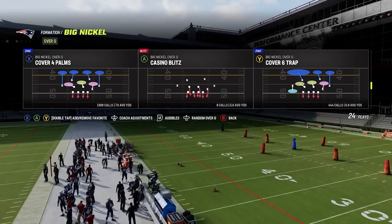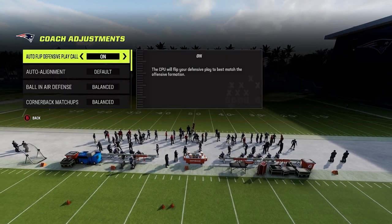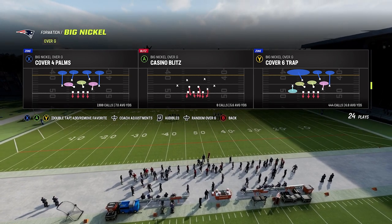Now we're going to talk about how Palms utilizes the box check. Before we get into that, we do want to go into our coach adjustments and make sure that our zone coverage is set to match. Now when we go to our play, we're going to come out and cover four Palms.